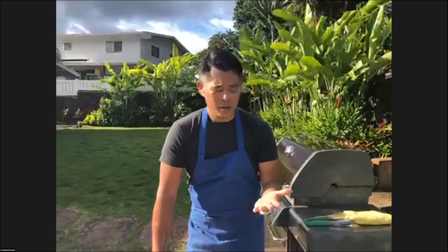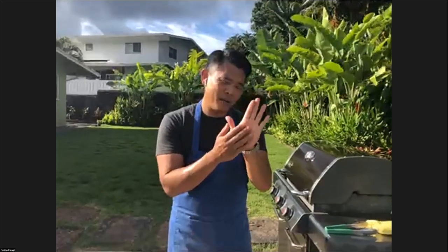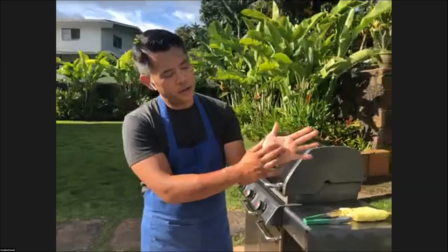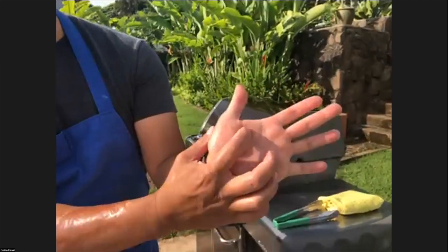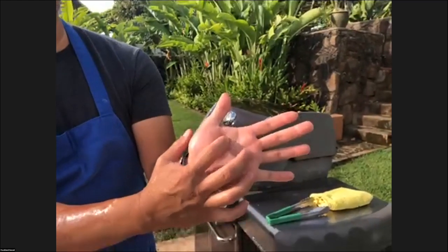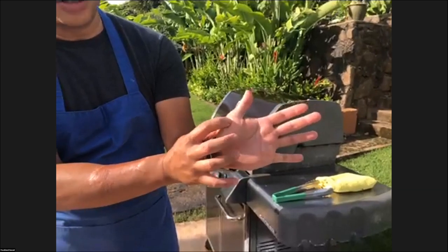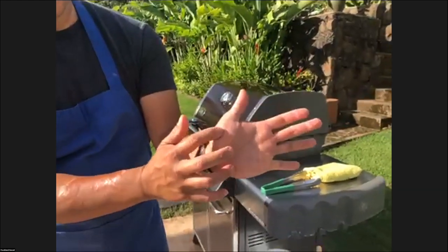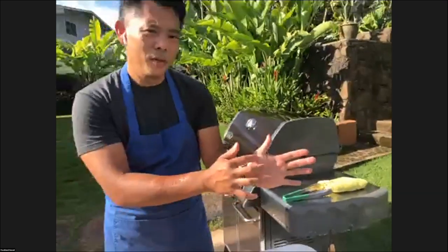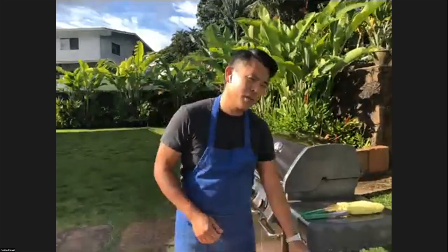There are other ways to check temperature. One thing we teach people when they're learning and don't have a thermometer is to check by comparing it to your hand. If you open your hand gradually and push from here, it gets firmer. When it's really soft with a lot of give, that's rare. As it gets firmer you're moving up into more doneness — this would be medium rare, here is medium, and where it's really firm is medium well, and super firm is well done. So if you touch your steak, you can get a sense of what the doneness looks like.